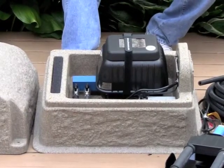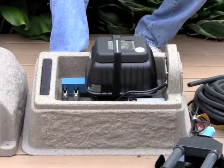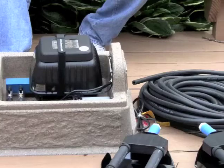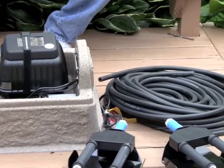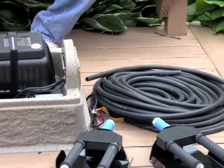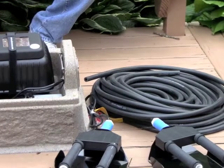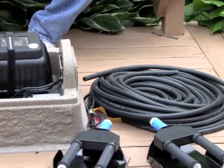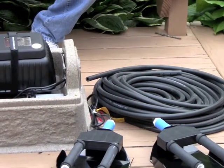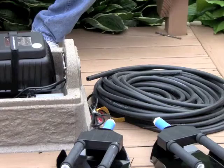If you look over to the left here, you'll see three-eighths inch weighted airline tubing. I always recommend that when people look at aeration kits, they consider getting the weighted airline because it's much stouter — it's going to last longer, it won't kink up, and it sinks to the bottom of the pond naturally without any additional weighting. That makes the work of installing these things very easy.